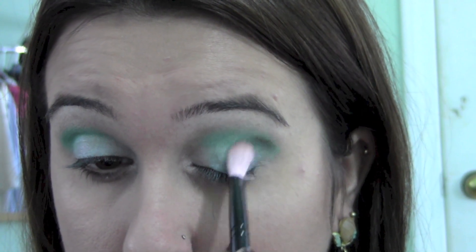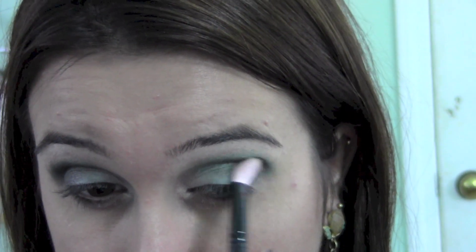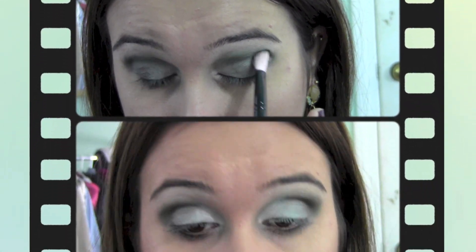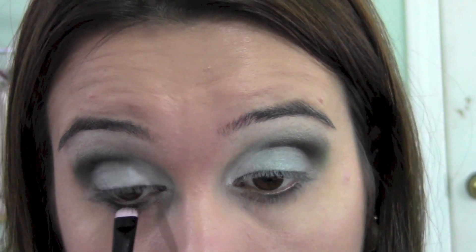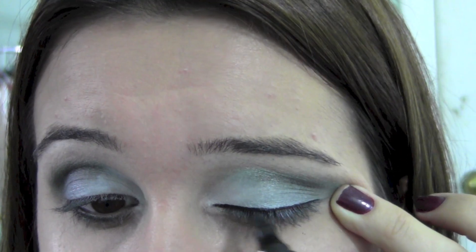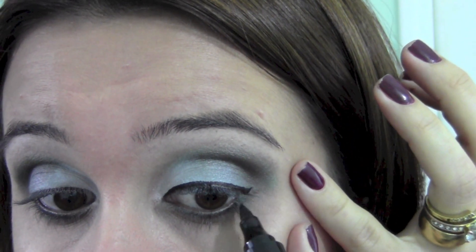Apply that same dark color near your waterline, line your eyes, and give it a little wing if you desire.